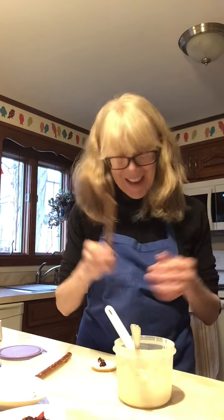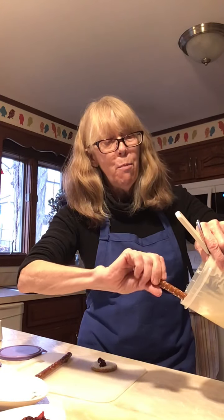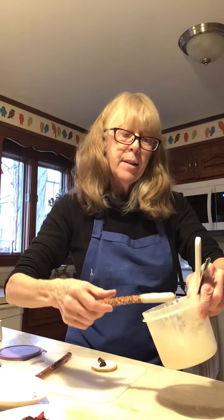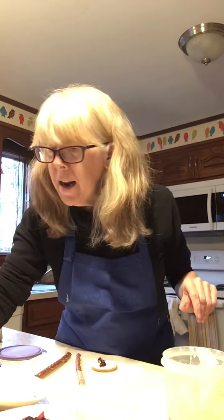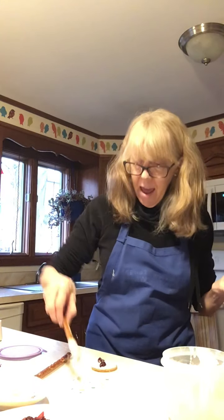We also like pretzels in my house, so I have pretzel rods. These are delicious dipped in icing — I'm going to dip it in the bowl, give it a little twist around, let some of the excess drop off, put it on my tray, and then decide how I want to decorate it. I think I'll put some sprinkles and coconut on this one.